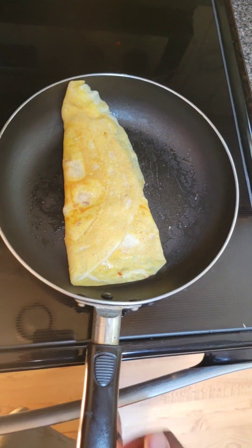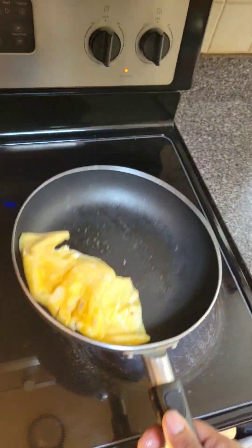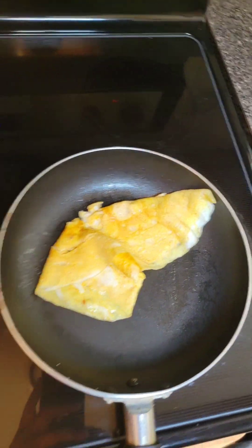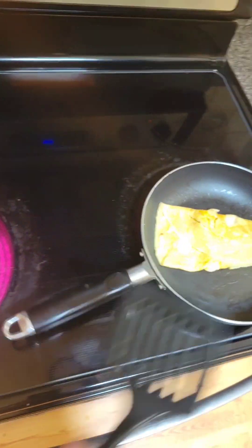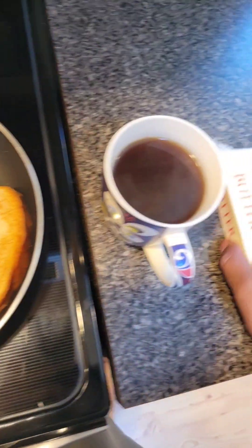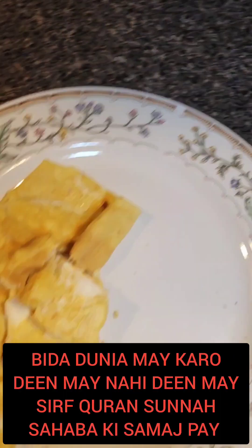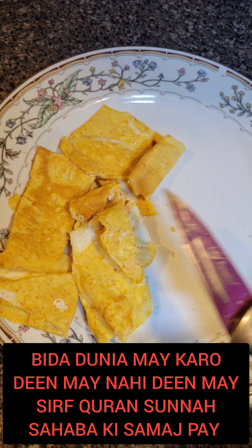Under the heat, inshallah. Beautiful, amazing. Cheese — you can add if you want. Assalamualaikum, Alhamdulillah. If you want you can add butter, garlic, garlic bread. Today I'm drinking a black coffee but you can add creamer. Alhamdulillah, no cheese today.